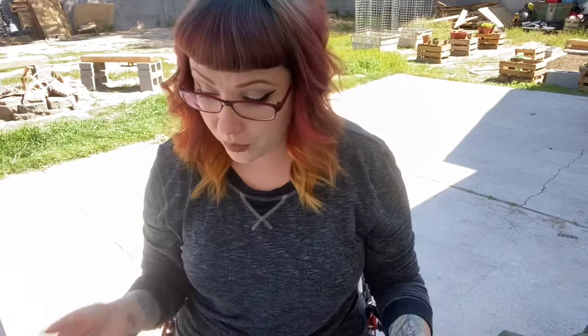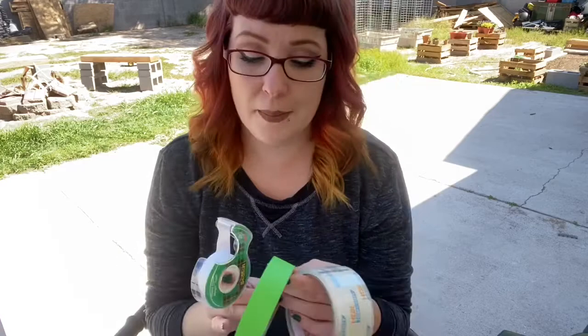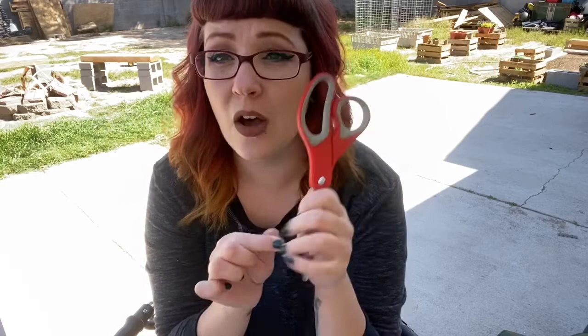So what does our insect need? Colors. You can have markers, you can have crayons — I think markers on this one might do better, but whatever you have, go ahead and use it. I also have three different kinds of tape because I do not have glue, but any kind of tape will work. Our handy dandy scissors — and kids, if you need help, have mommy and daddy help you with these.